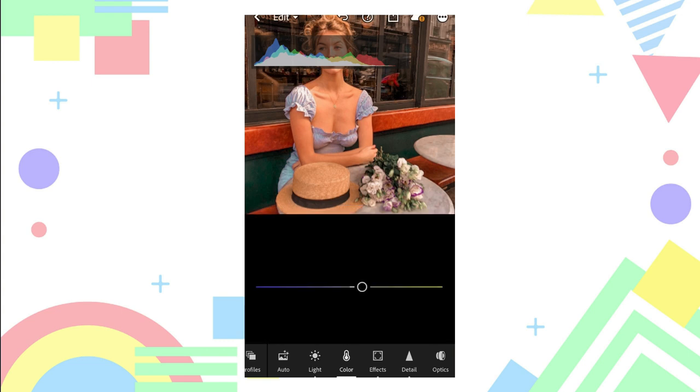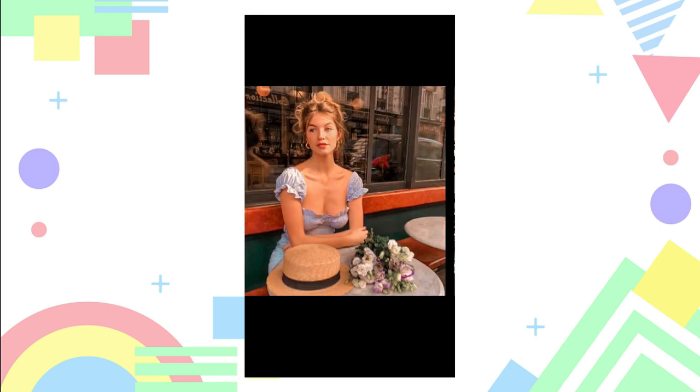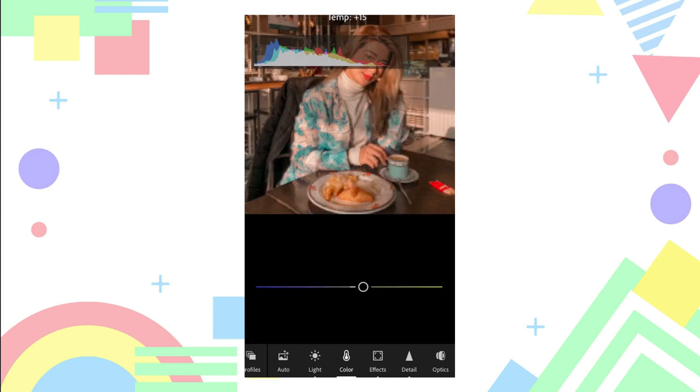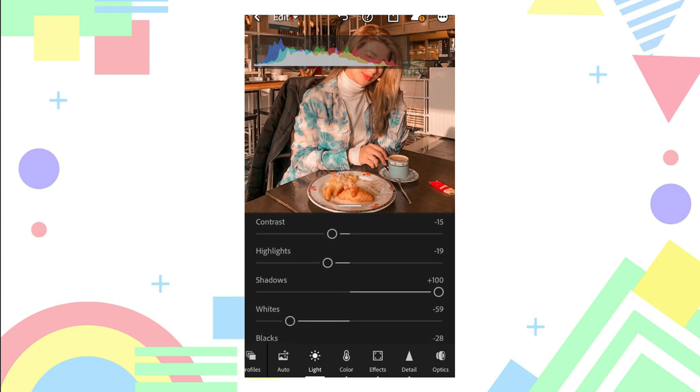You can also adjust its temperature to make it more warmer. There you go — paste it, adjust its temperature, exposure, highlights, and then whites.